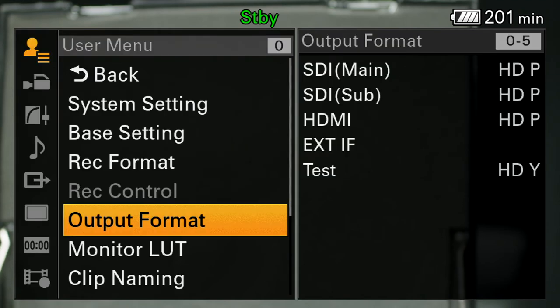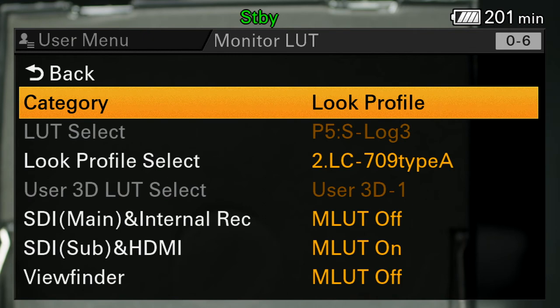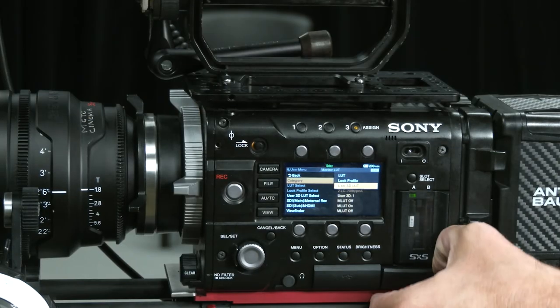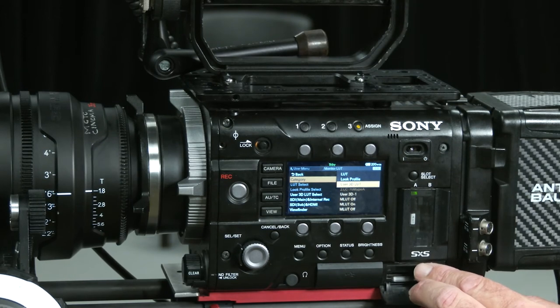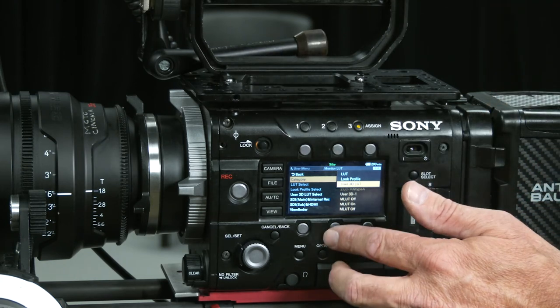Monitor LUT — this is an important menu. I see that I have main and internal LUT turned off. To look at the S-Log footage the camera is recording, I definitely want to have a LUT turned on so I'm not looking at a gray, washed-out, low contrast image. I have three different options: I can choose a LUT look profile or a 3D LUT. If I load in a 3D LUT, I would have to load that into the camera via an SD card slot right below where the SxS cards go in.